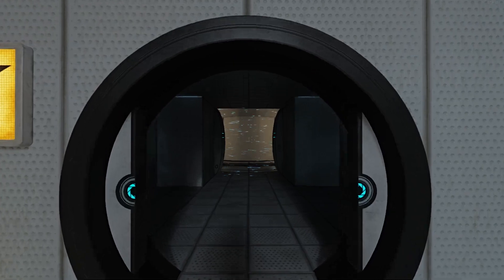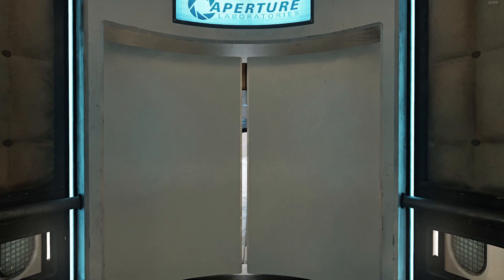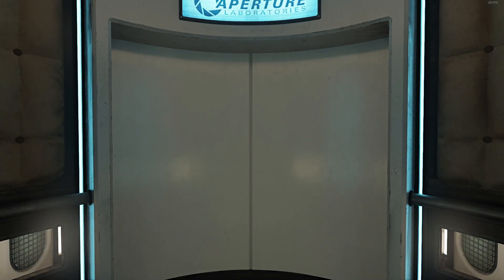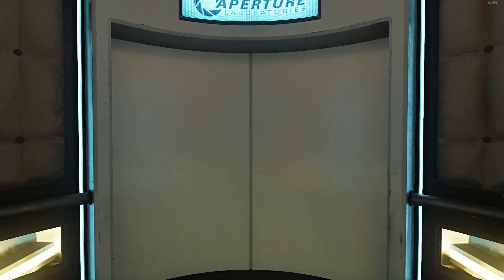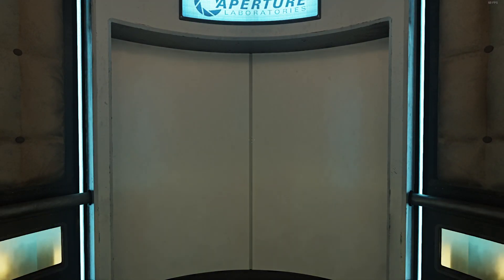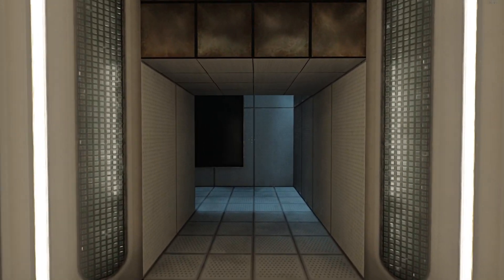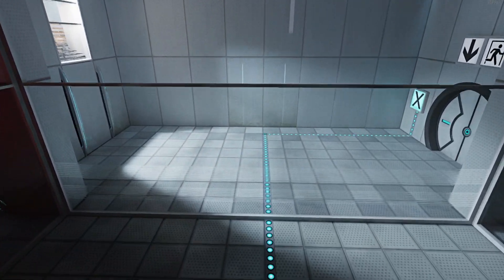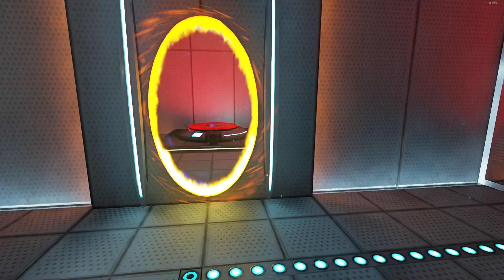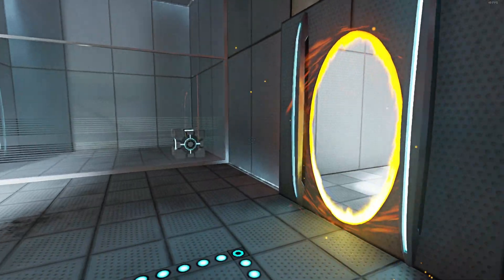Excellent. Please proceed into the chamber lock after completing each test. First, however, note the incandescent particle field across the exit. This Aperture Science material emancipation grill will vaporize any unauthorized equipment that passes through it — for instance, the Aperture Science Weighted Storage Cube. Please place the Weighted Storage Cube on the 1500-megawatt Aperture Science Heavy Duty Super Colliding Super Button.